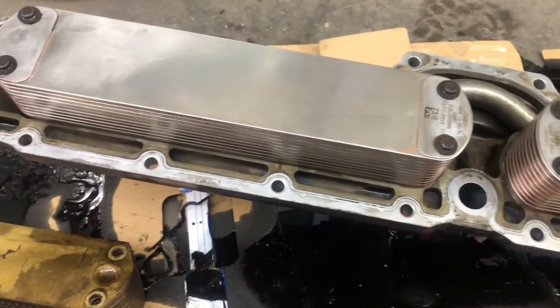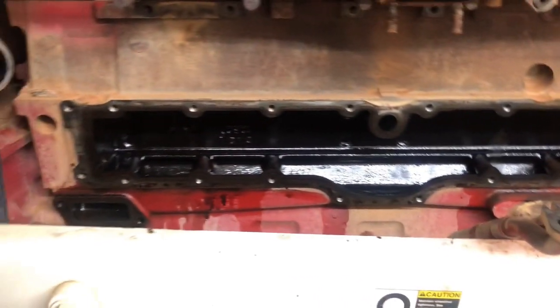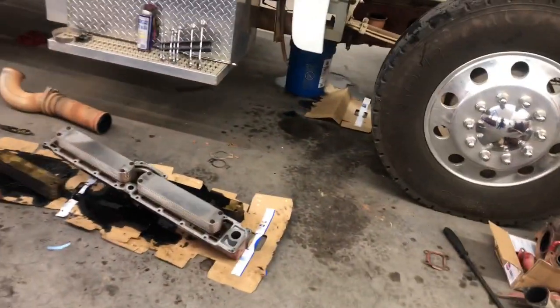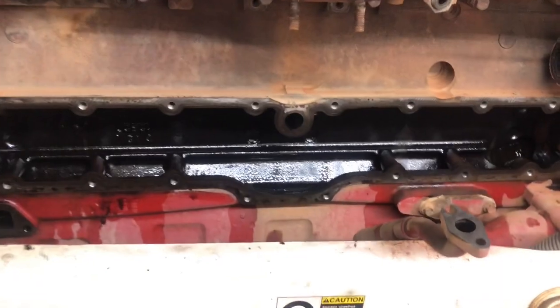I'm probably going to be putting a little silicone on it, some grease or something, then clean it up a bit more and slap it on and start assembling. I started at eight, oil was on the floor by about nine-fifteen. It took me two hours to clean everything — that's the most important part. You want to make sure you do a good job with that. It is a little messy, but there's only so much I can do.